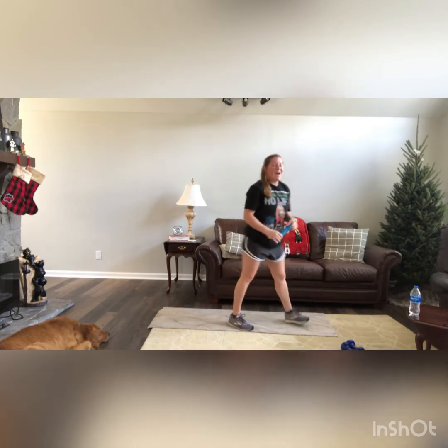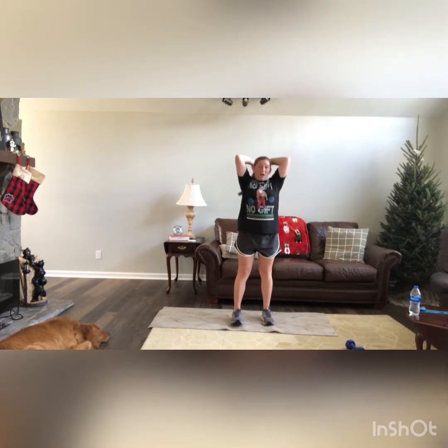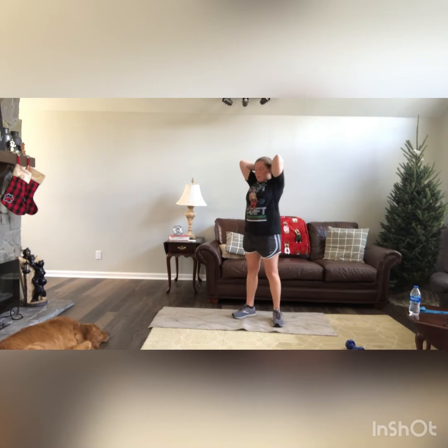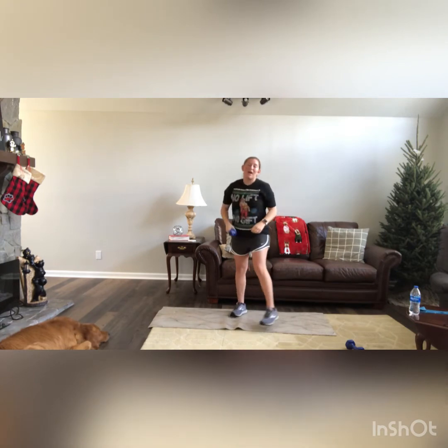We have tricep extensions. Grab that weight — it's going to go behind our head, elbows locked in by our ears. We're going to push that weight directly overhead. 1, 2, 3, 4, and 5. Good work guys.